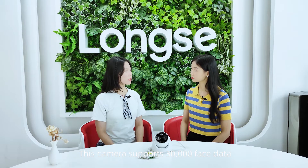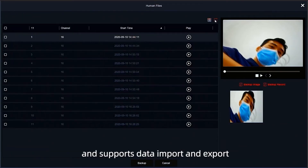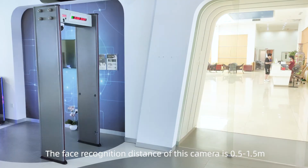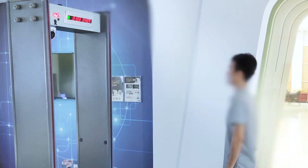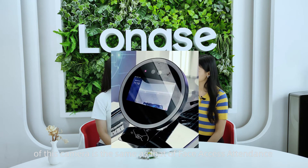For face comparison, this camera supports 30,000 face data entries and supports data import and export. The face recognition distance of this camera is between 50 to 150 centimeters, and the speed and accuracy of face recognition is the same as that of a face access attendance device.